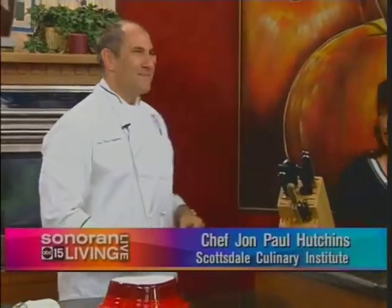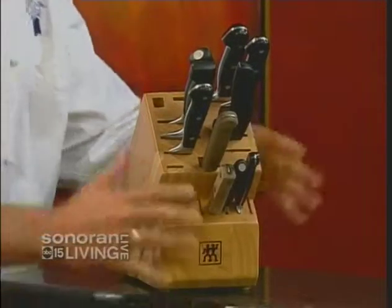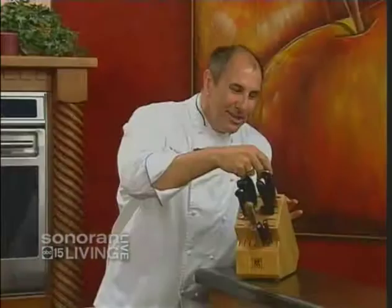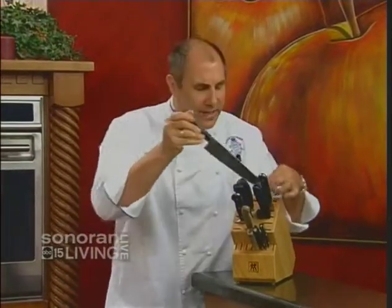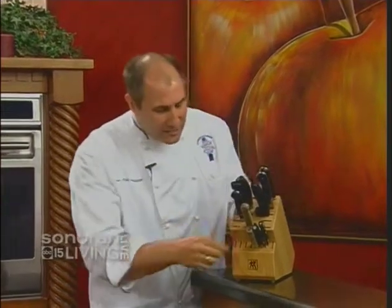Everybody's done this — it's the giant block of knives, and today I'm going to tell you how to keep them sharp. Everybody had to have one. It was a wedding present, a Christmas present, something, and it was the giant block of knives. And when you started using it, you said, oh my God, these are the sharpest knives I've ever had. So you used the big one until it got dull, then went down to the next size, then an even smaller one, until before you know it, all your knives are dull and you're cutting a roast with this.